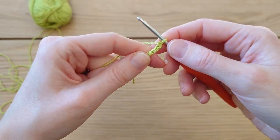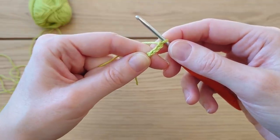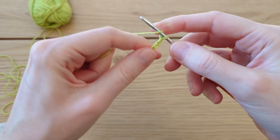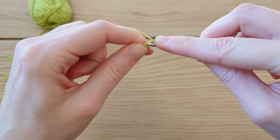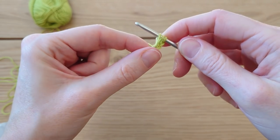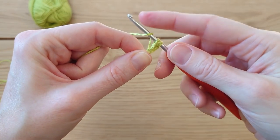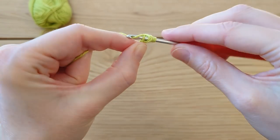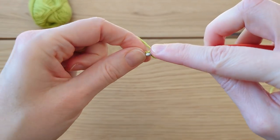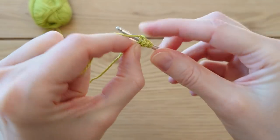We're going to do a four half double crochet popcorn stitch. This pattern is in US terminology, so in UK terminology it's a half treble. It sounds worse than it is if you're new to the popcorn stitch. Yarn over, put the hook into that first chain, bring the yarn through, then bring up a loop about a centimeter in height. Do that three more times — yarn over, keep the loop a little bit high, bring the yarn through — repeating until you have four half double crochets all in that first chain.